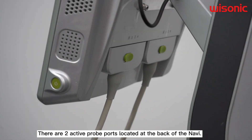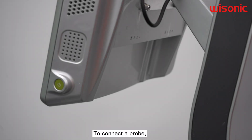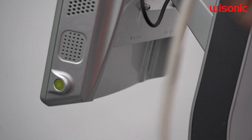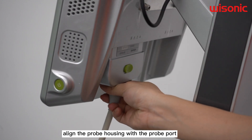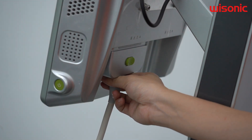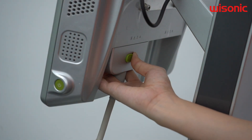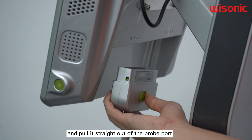There are two active probe ports located at the back of the Navy. To connect the probe, align the probe housing with the probe port and insert the probe. After you hear a click, the probe is locked. To remove the probe, slide the connector lever and pull it straight out of the probe port.